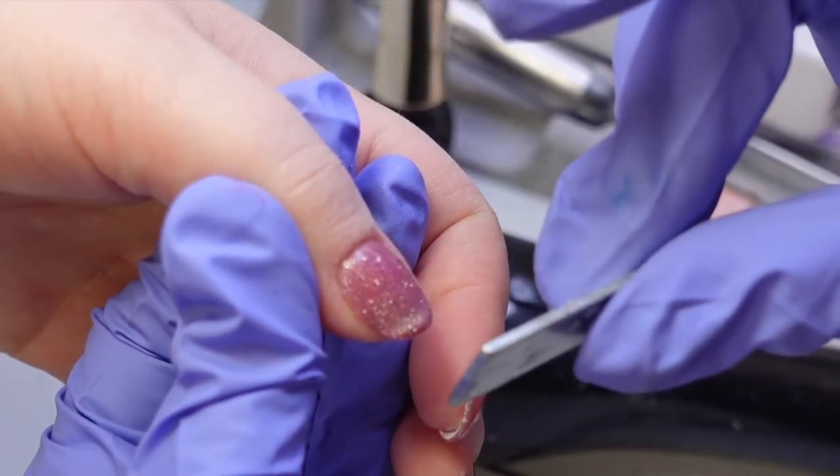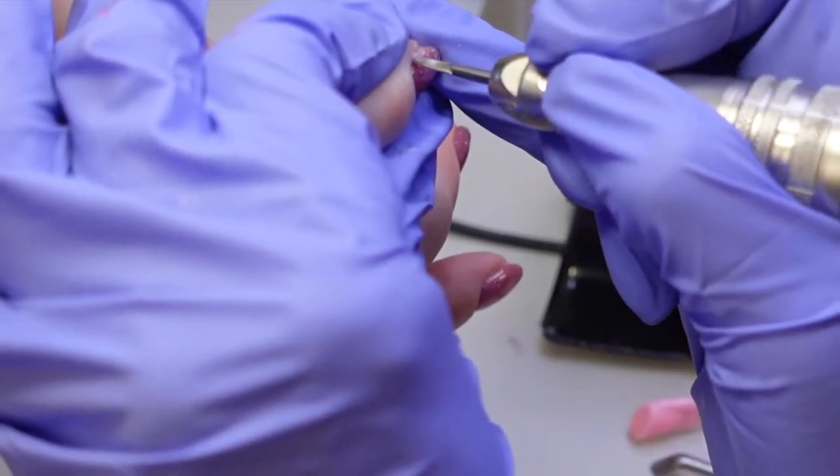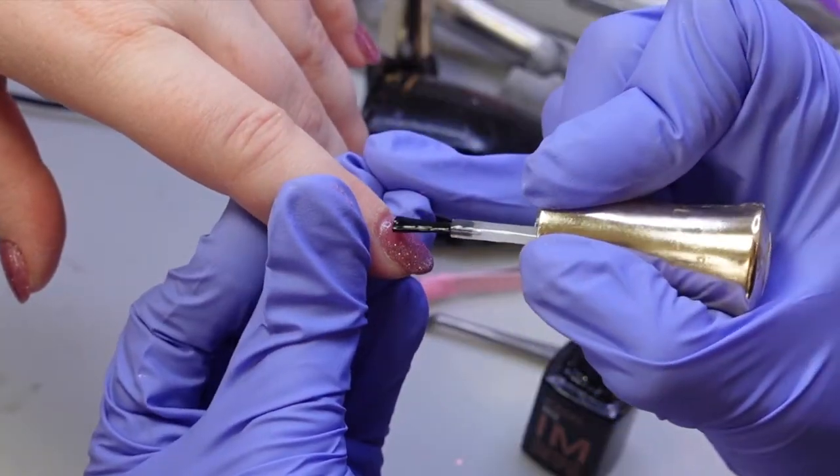I cured some gel into the cuticle area and it looks like a little ridge, so I'm using this tiny carbide bit very gently to remove that gel.